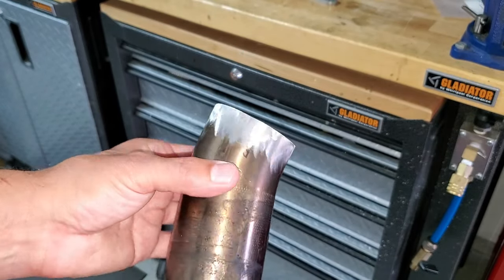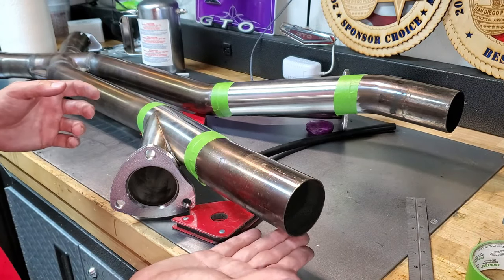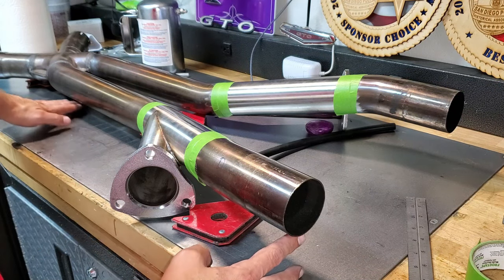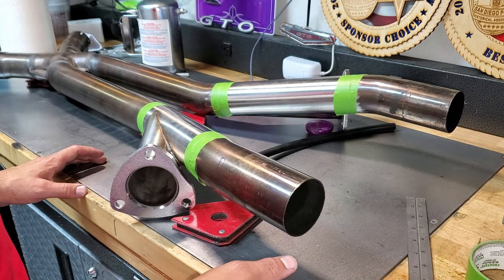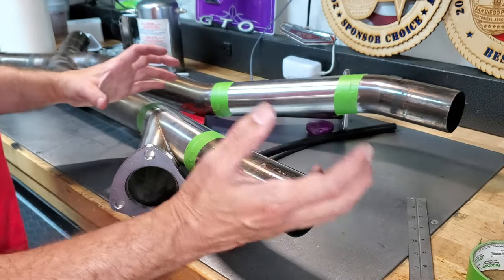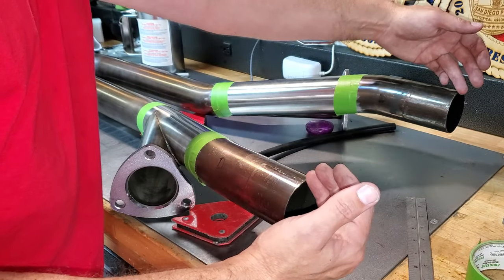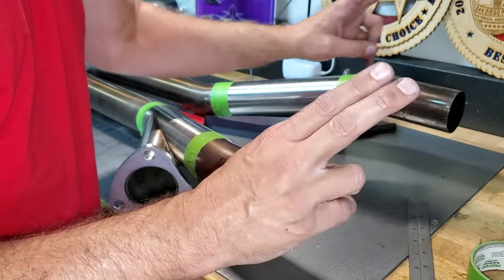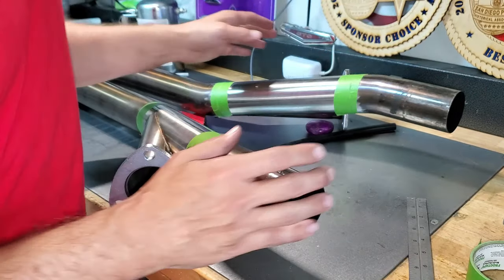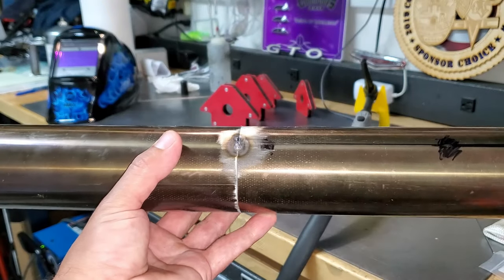Look at that — I like what I see. I measured earlier: there's a two-inch elevation change from this level to this level, and it's almost spot-on. Next step is to put a tack weld on each one, then you can manipulate it to the final adjustment. I'll do a center-to-center measurement on the existing exhaust pipes — as long as we're going straight back, we can finish welding.